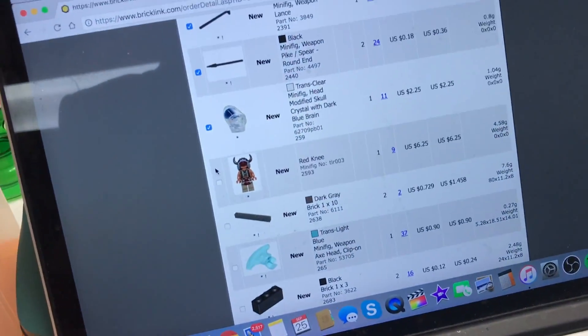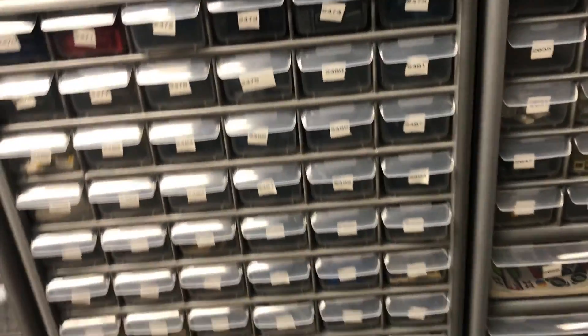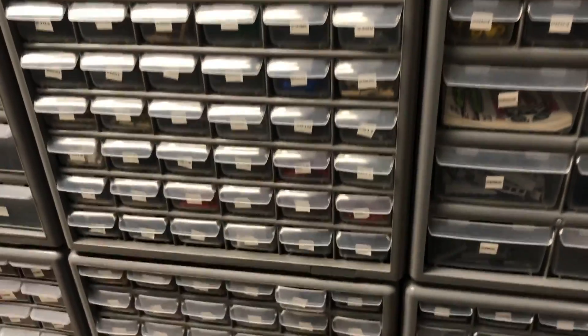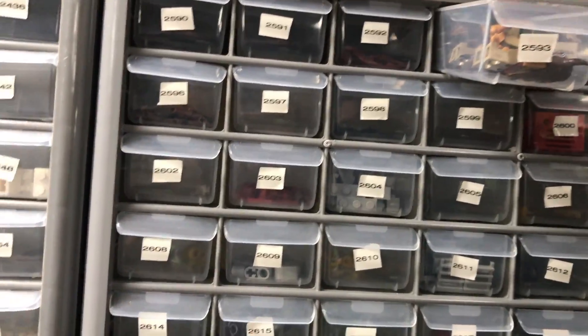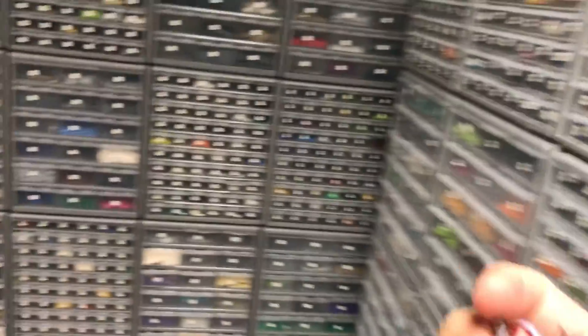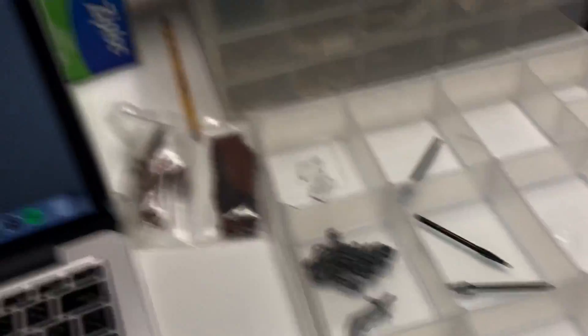Now he also got Red Knee, which is in 2593 — so we're jumping all over again. It's just messed up how this does. Drawer 2593 Red Knee is up here. I need to put him in a bag. Most of my minifigures are assembled — I know some people that bothers them, but it's easier to keep track of them that way.